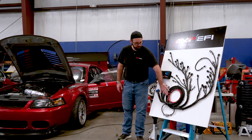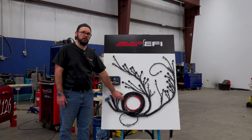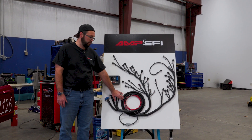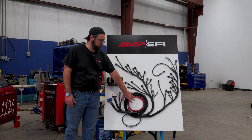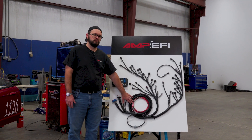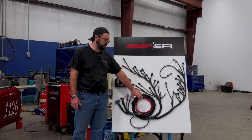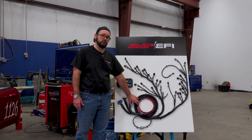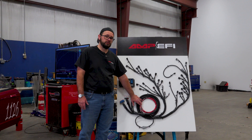You'll notice a lack of the relay box that we had on our previous generation LS harness. We're going to send this one without a relay box, and that's mostly to help keep the cost down, even though it's a very nice harness. Not everyone needs a big relay box, but we will have solutions available to add on to the package if you'd like to.